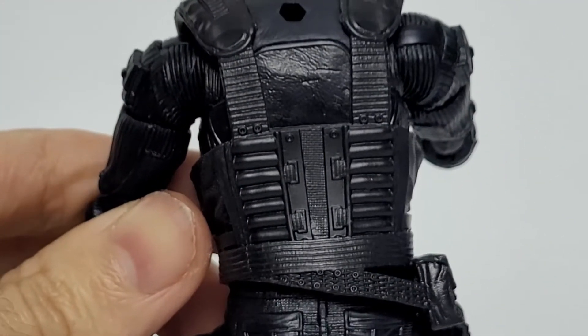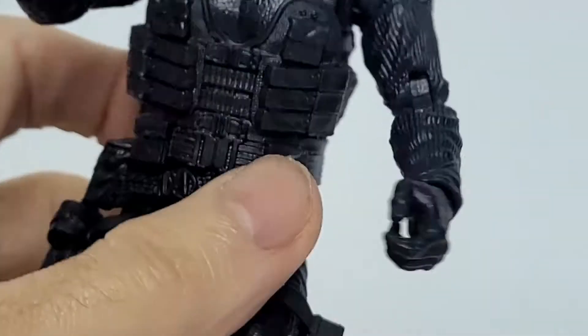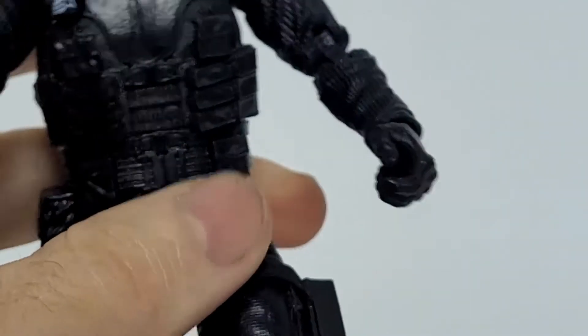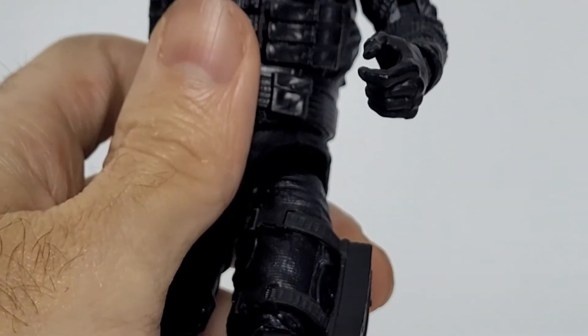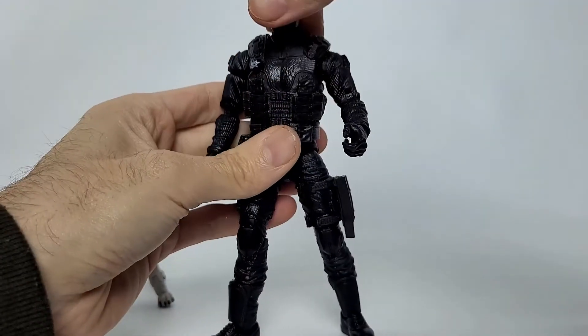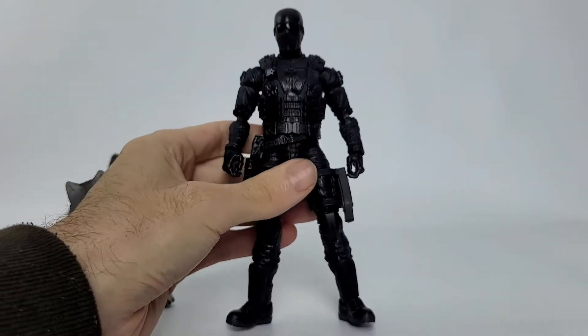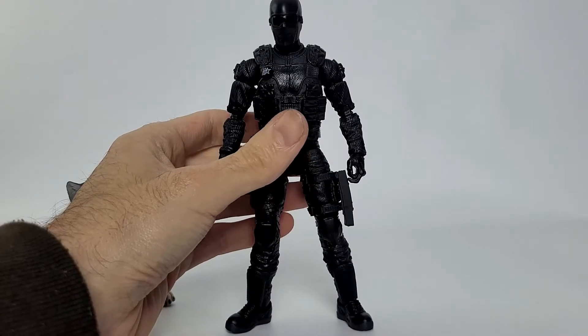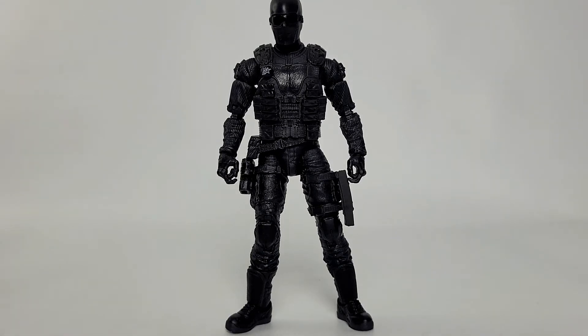There's lots of detail on the vest and you can see the texture going down the arms. The hands are trigger hands — he doesn't come with any extra hands, just two trigger hands on opposite sides. That's pretty much it; he's exactly what you expect from GI Joe Classified figures. I really wanted to focus more on Timber than Snake Eyes since Snake Eyes isn't really anything new other than the head sculpt.